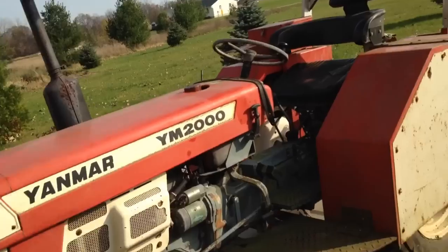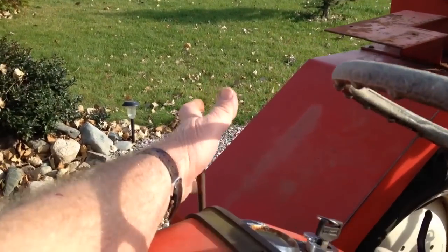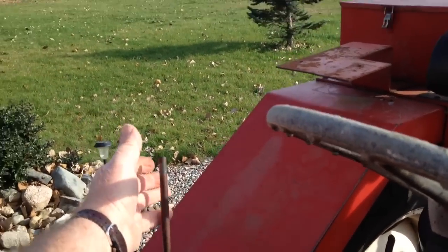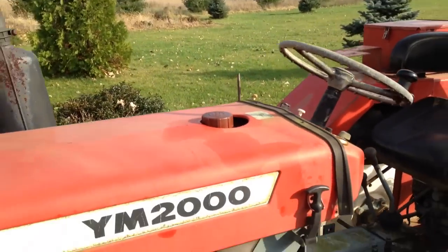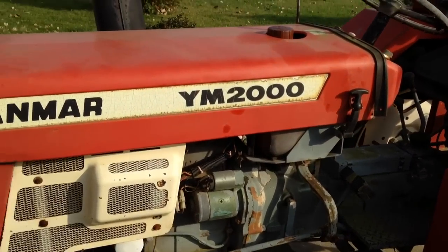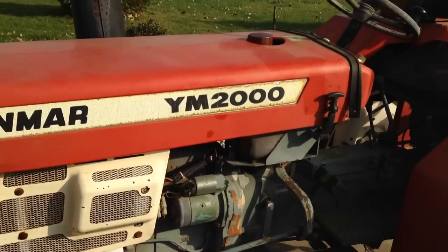Well hold it, watch this. That's the way you shut it off, by the way — and I shut it too far. Anyway, Yanmar 2000.